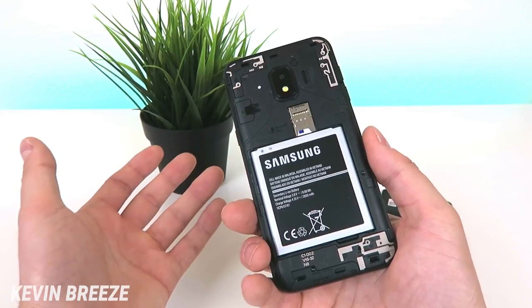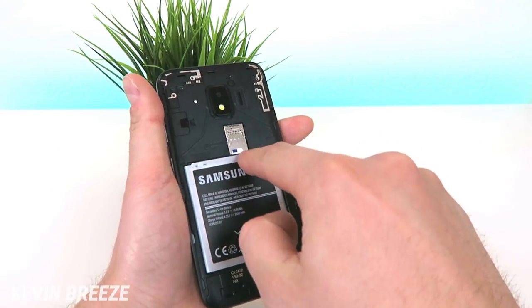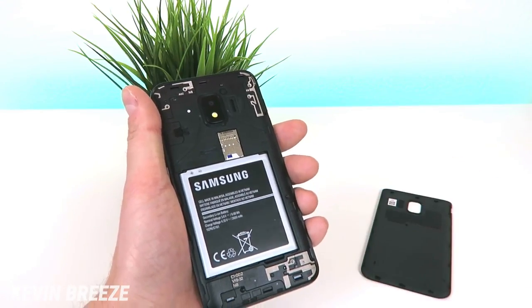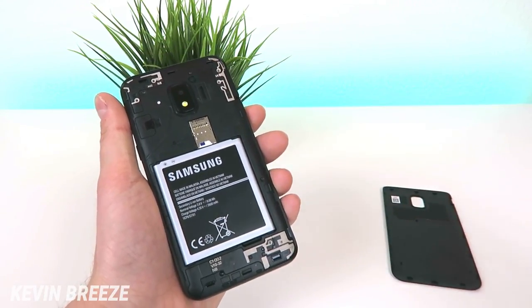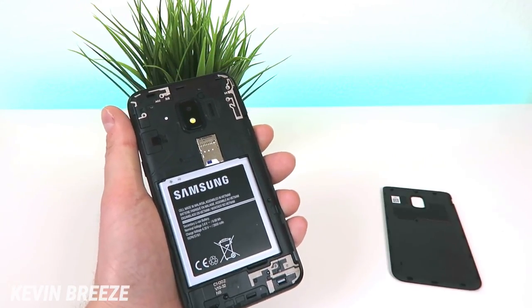We have the battery coming in at 2600mAh. If you remove the battery, you have access to the SIM card and the slot for the micro SD card if you choose to add one. Pretty simple on the back side, and I definitely like that there is a removable battery, because down the road if you want to replace it with a fresh battery, you can do that.